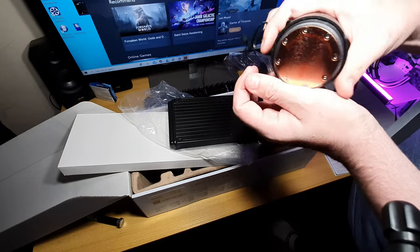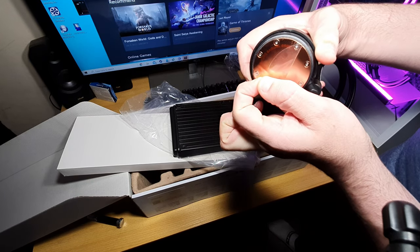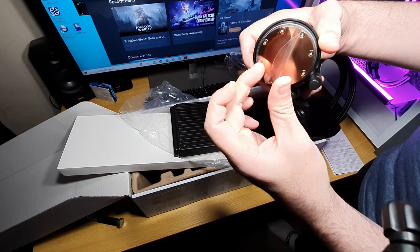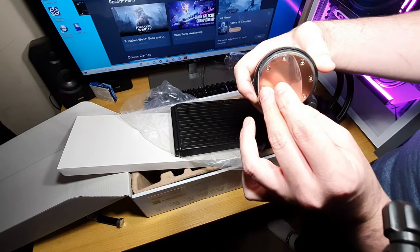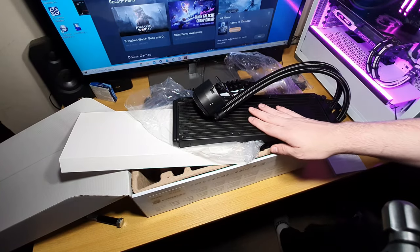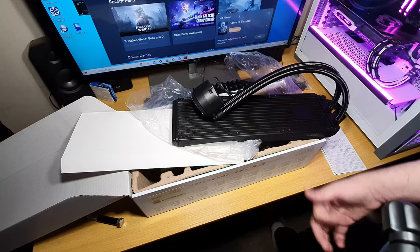Wait — peel, peel! Oh, I messed that up a bit. That's nice and shiny — I'll put the film back on for now. So yeah, that's the unboxing of the MSI MAG Core Liquid 360R AIO, with the built-in pump in the radiator. Look out for the full review coming very soon.